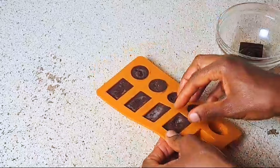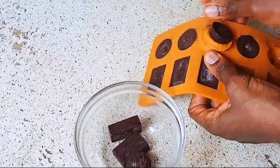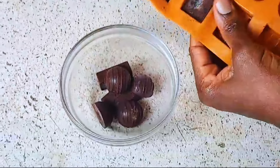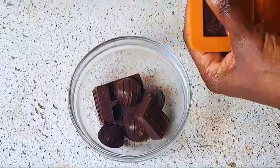I take it off from the mold and there you have it — how to make chocolate candy at home that is healthy, has just four ingredients, and is delicious as well.